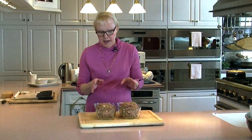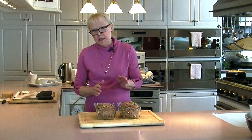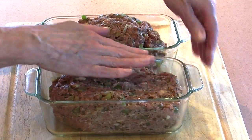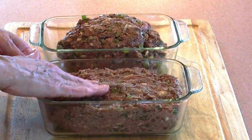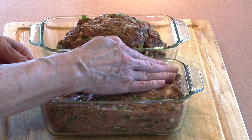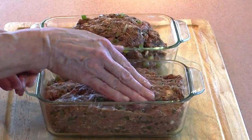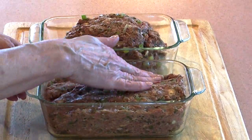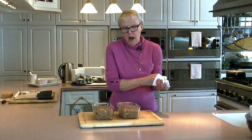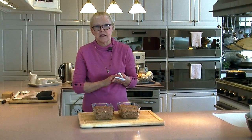I've divided the meat mixture in half — it's a little bit shy of two and a half pounds in each one. I form them into loaves, but what I really like to do is pack and press them out nice and flat. They're still going to bake up like a bread and get a dome on them, but not quite so severe, and I think they just look prettier. I'm going to pop these into a 350-degree oven for an hour and 15 minutes, and about 45 minutes through I'm going to boil my potatoes.